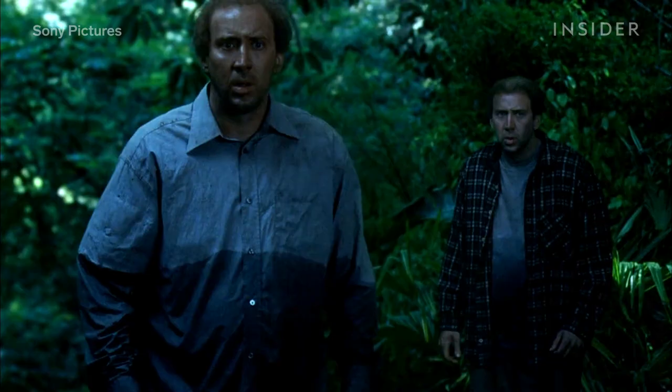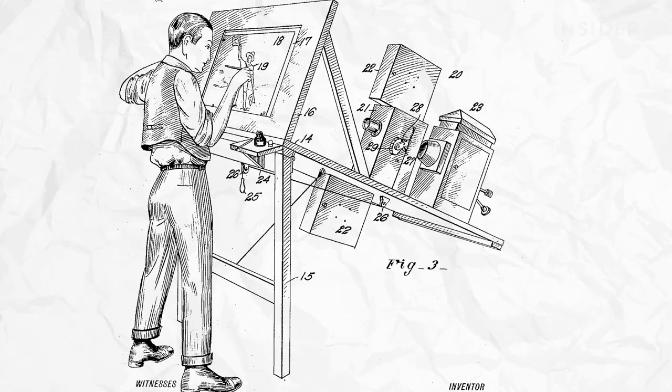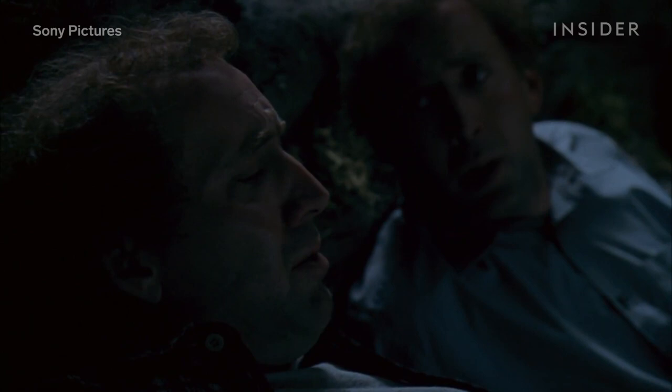Outdoors, green screens can create issues with green spill, when that green light ends up in places you don't want it. In these cases, the filmmakers on Adaptation turned to rotoscoping, which essentially means tracing by hand. With the rise of digital rotoscoping in the 90s, the technique became a major player in twin movies, allowing artists to comp together elements of different shots, even if they weren't filmed in front of a green screen.